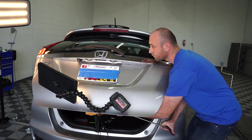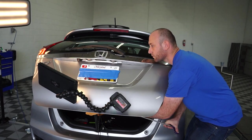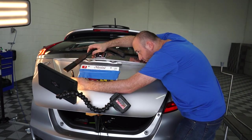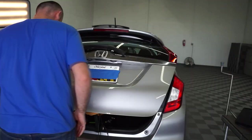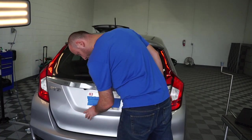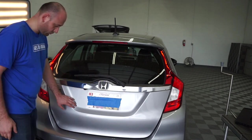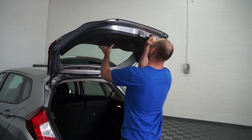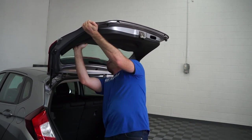I'm working from different angles and noticed a couple of spots with some waves. I lowered the deck lid and worked from top to bottom, doing some more cross-checking to make sure there's nothing left. Looks great — I'm satisfied. Time to install the cover back in its place.